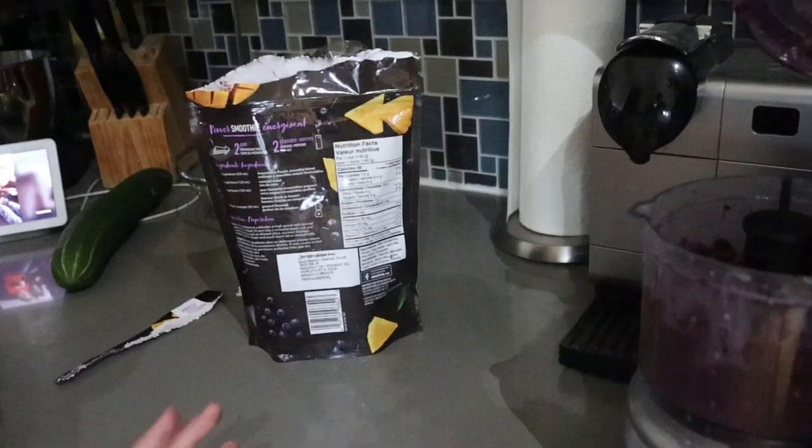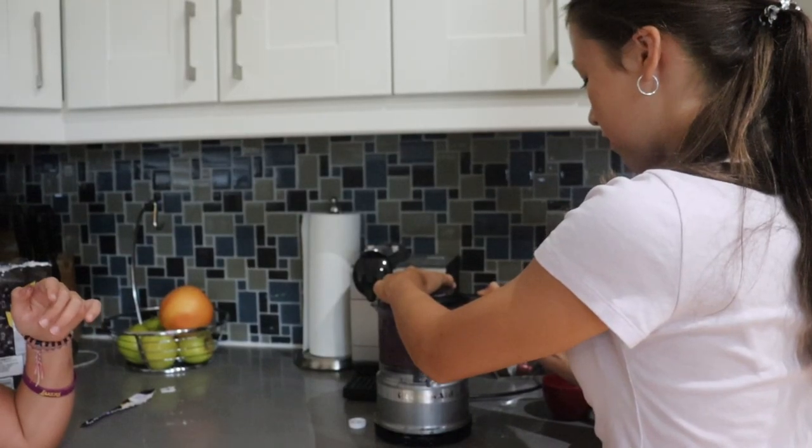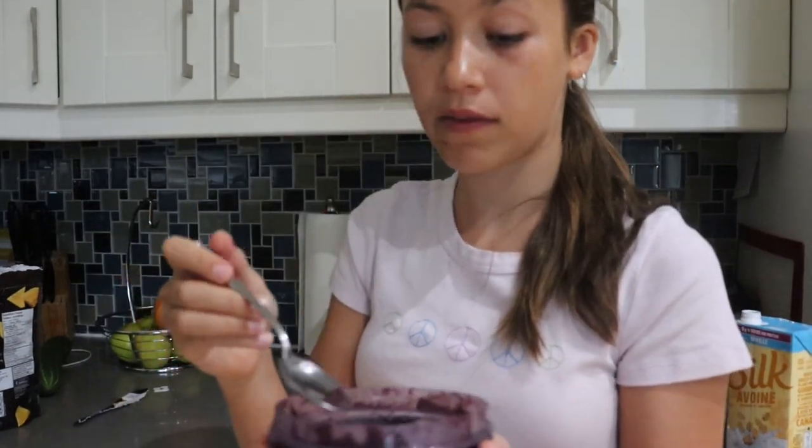Let's see what it looks like. That looks like guts exploded in our kitchen. I think we need to blend it a little bit longer. Okay, so that's what it looks like from the top. It's actually good.